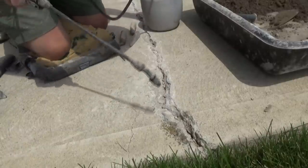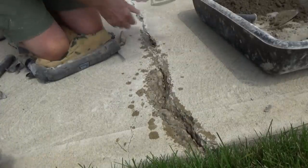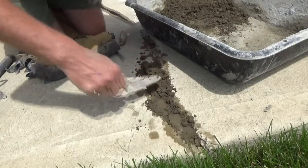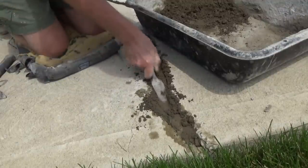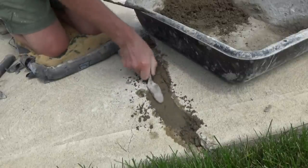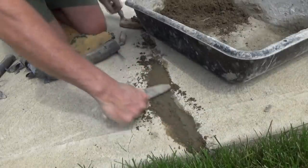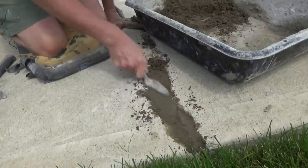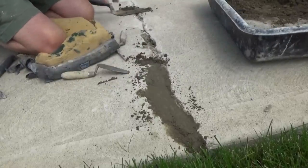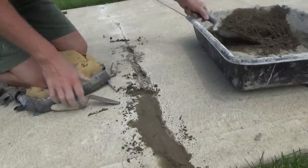I'm going to get a little water on my sprayer and just dampen it — not too much, just dampen it. I'm going to get this almost like a dry pack, as they call it. Put it in there just like that. It's not too wet — it's a dry pack. That's all I'm doing, dry packing it, close to the top. Very weak — there's a reason for that. Same thing over here, a dry pack.